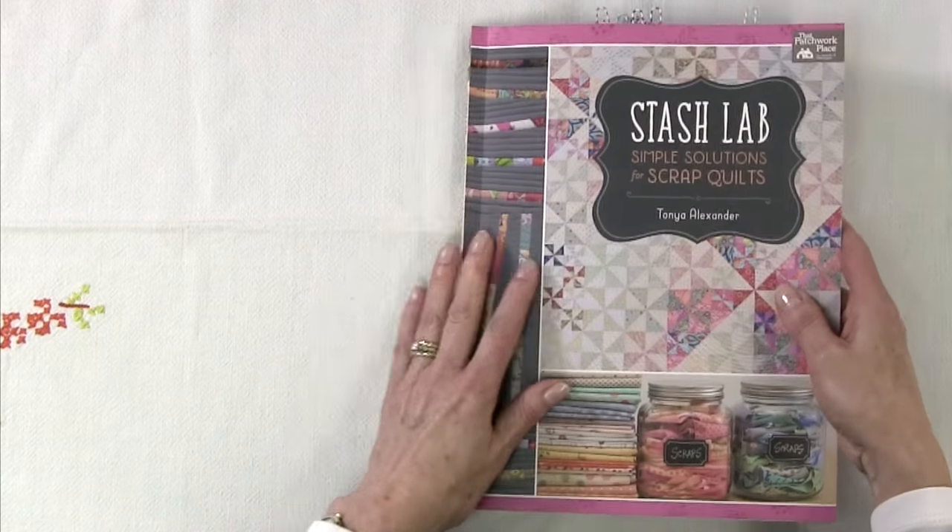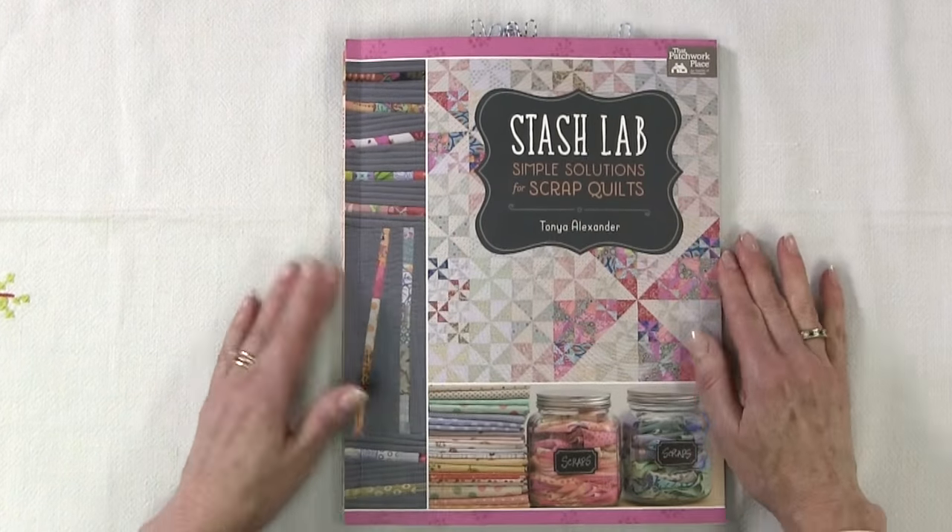I found the projects in this book quite fresh and modern looking. I like the concepts she's using and I think they'd be very good to apply to the scraps you have in your studio. So give Stash Lab by Tanya Alexander a try.